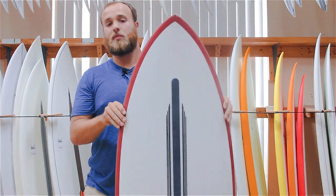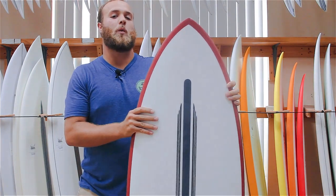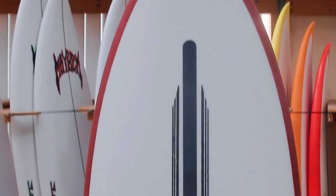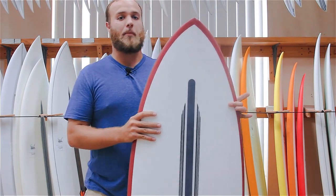The Ultra Joe, being a progression from the Average Joe, is really meant to get you into a more performance-oriented board but still have your small wave catchability. It does this by carrying a lot of extra width right up in the nose, which makes it really easy to paddle into waves and also very forgiving when you kind of boggle through a turn.